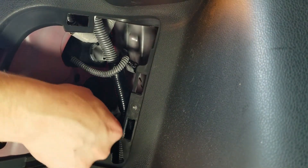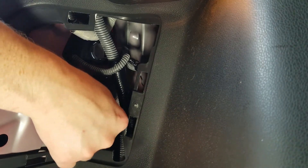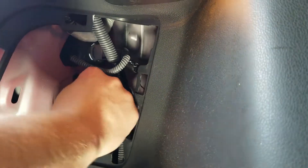You can actually look outside of the car and into the light to see where the tabs align. Once you've got it in, just rotate it about a quarter of a turn clockwise.